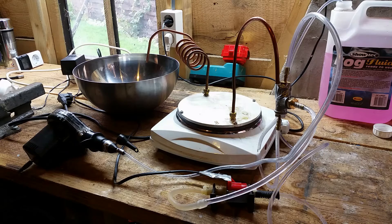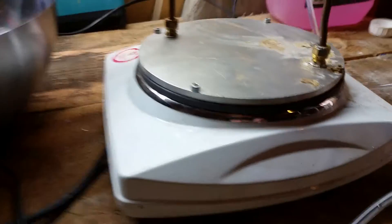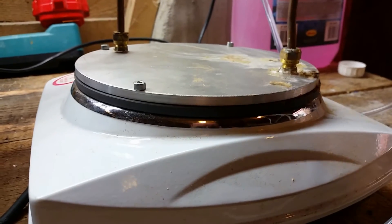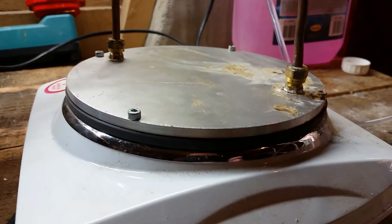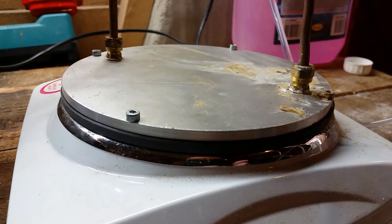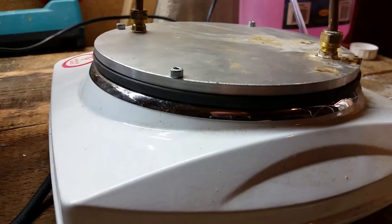It's made from an electric camping stove. It's just an aluminum disc on the top of the stove with a silicone seal between it, so you have a little space of about half a millimeter between the aluminum disc and the cast iron stove plate.